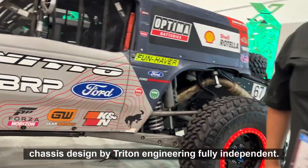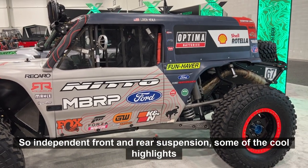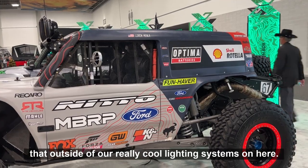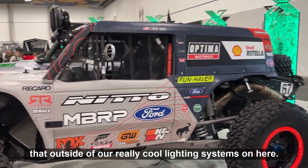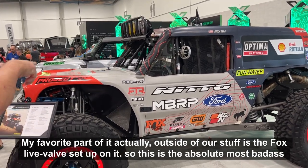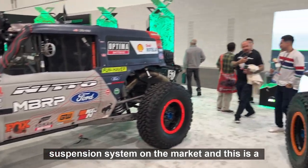It's done by Triton Engineering — chassis design by Triton Engineering. Fully independent front and rear suspension. Some of the cool highlights outside of the really cool lighting systems on here — my personal favorite is the Fox Live Valve setup on it. This is the absolute most badass suspension system on the market.